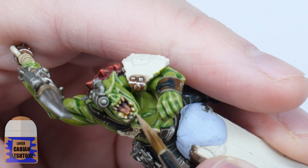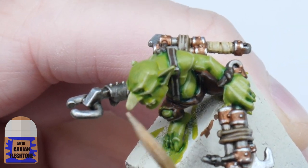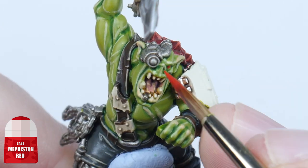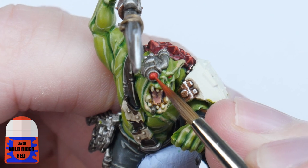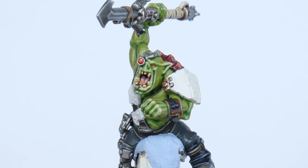I'm going to make the skin a bit more interesting now by using a glaze of Cadian Fleshtone on lower lips, ears and the Gretchen noses. Finish the Orcs and Gretchen by painting the eyes and lenses using Mephiston Red, and finish any lenses with Wild Rider Red, and then a small dot of White Scar in the top corner of the lens.